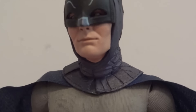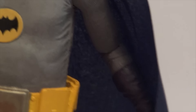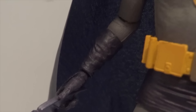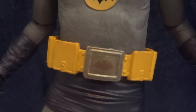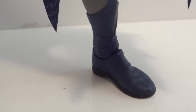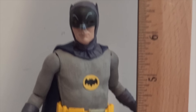As far as articulation: the head is on a ball joint, shoulders are ball hinge, elbows are ball hinge, and there's a swivel joint around the end of the glove area, plus a hinge joint around the wrist. There's a ball joint around the waist, ball jointed hips, ball hinge knees, and ball jointed ankles. And measuring him with a ruler, he is indeed a 7-inch figure.